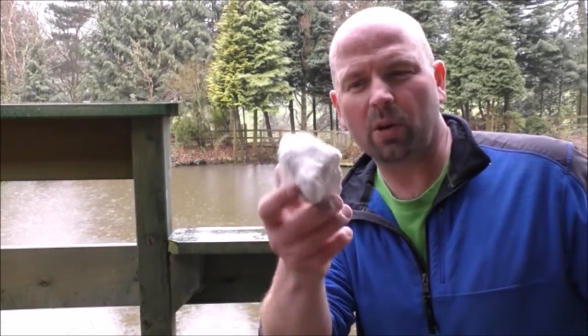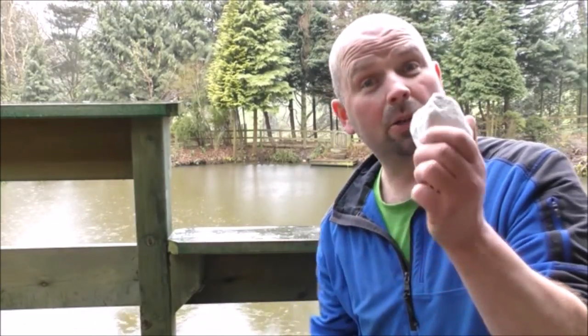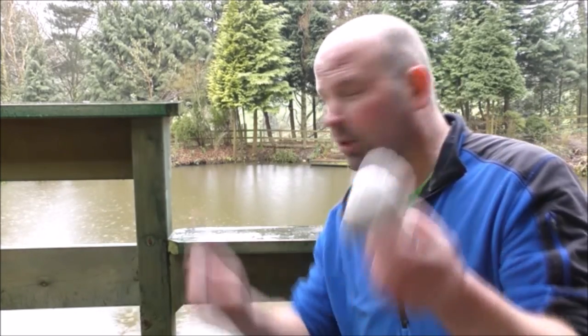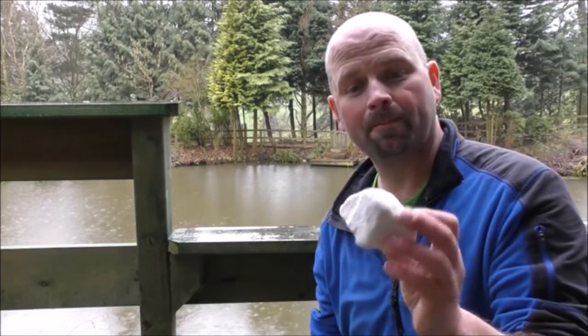Now this is a chalky sort of rock called pumice. It's a volcanic rock and it's also very light so it floats. So this time I'm going to chuck this approximately 35 yards away and shoot it as it floats on the water with the .22.